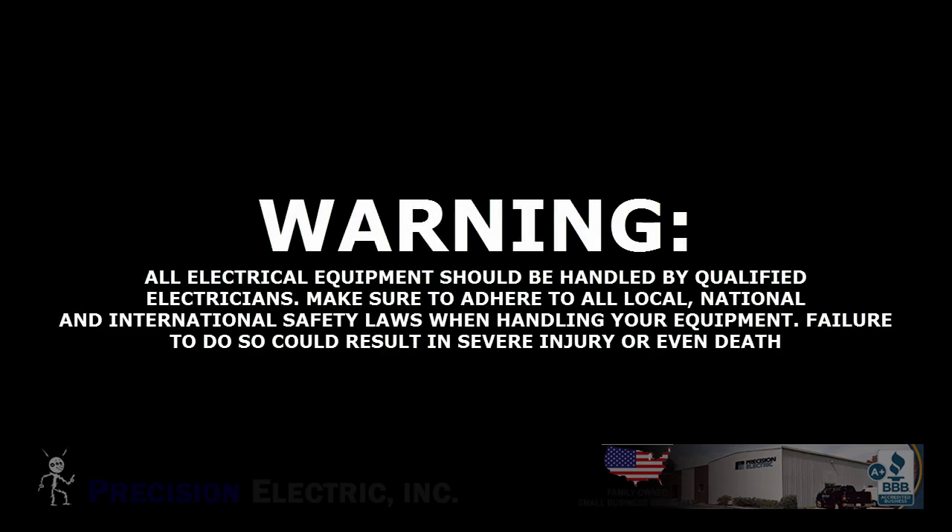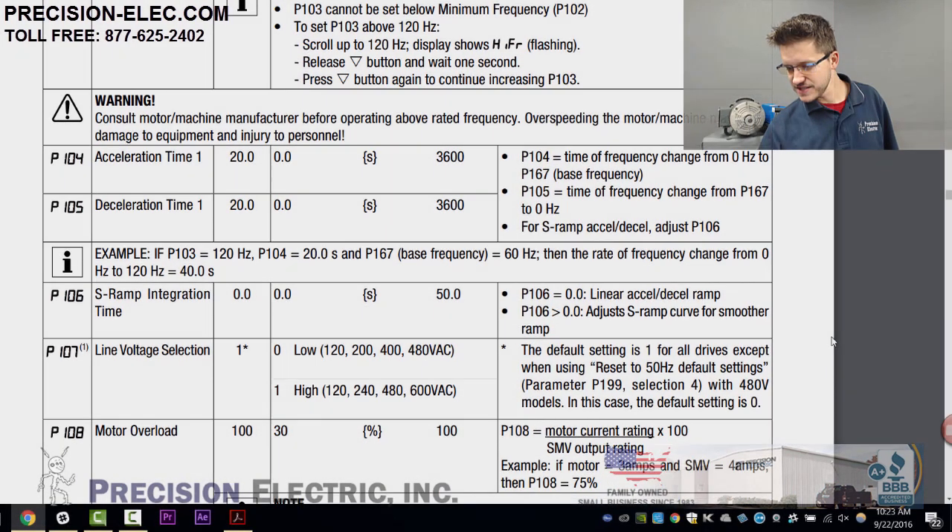Warning: all electrical equipment should be handled by qualified electricians. Make sure to adhere to all local, national, and international safety laws when handling your equipment. Failure to do so could result in severe injury or even death.